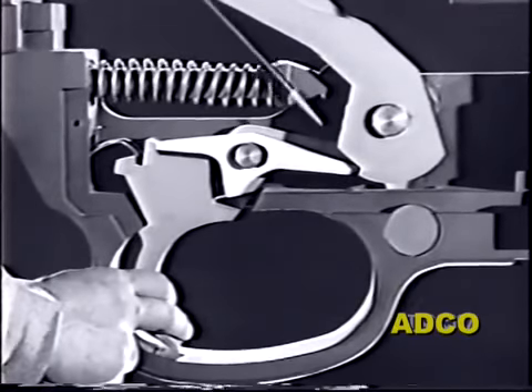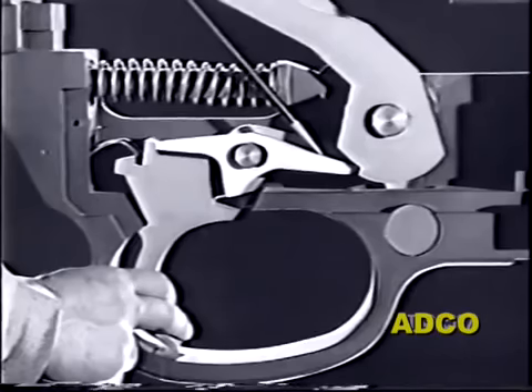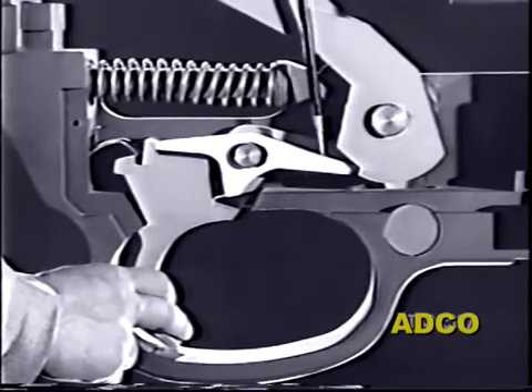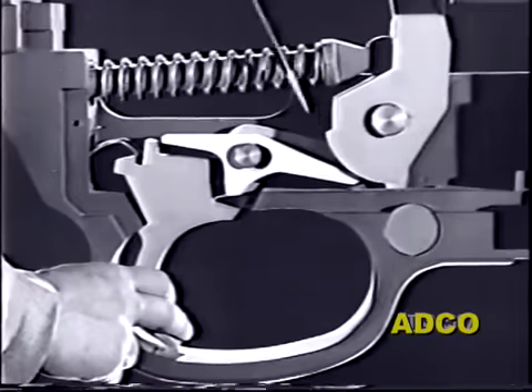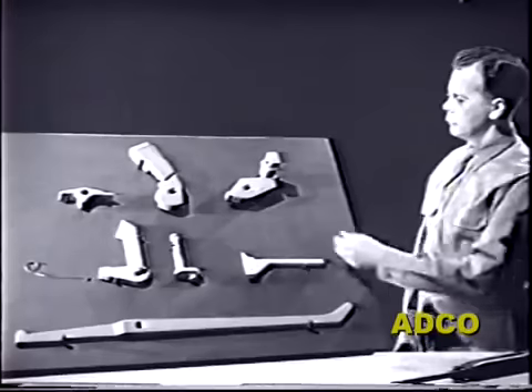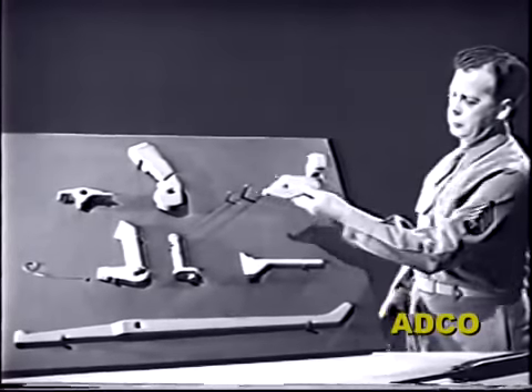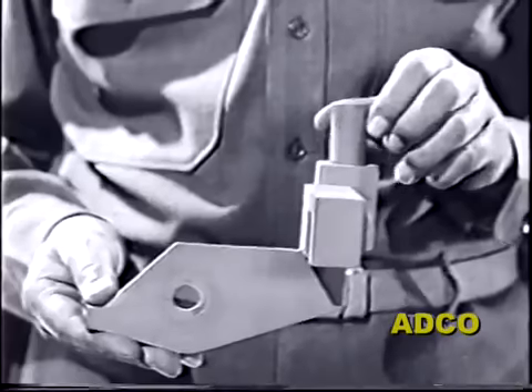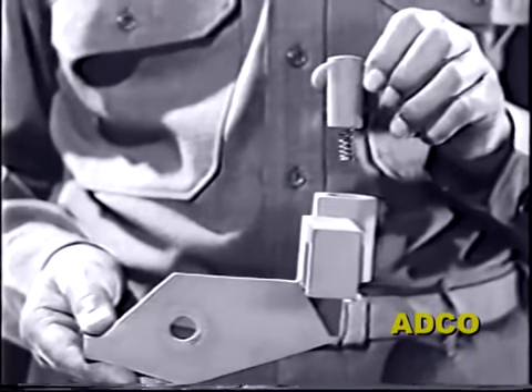It can be done by simply pushing down the front end of the sear. That function calls on one of the new parts — the sear trip. This is the sear trip spring and plunger; they fit into a recess on the front of the trip and keep it under tension.